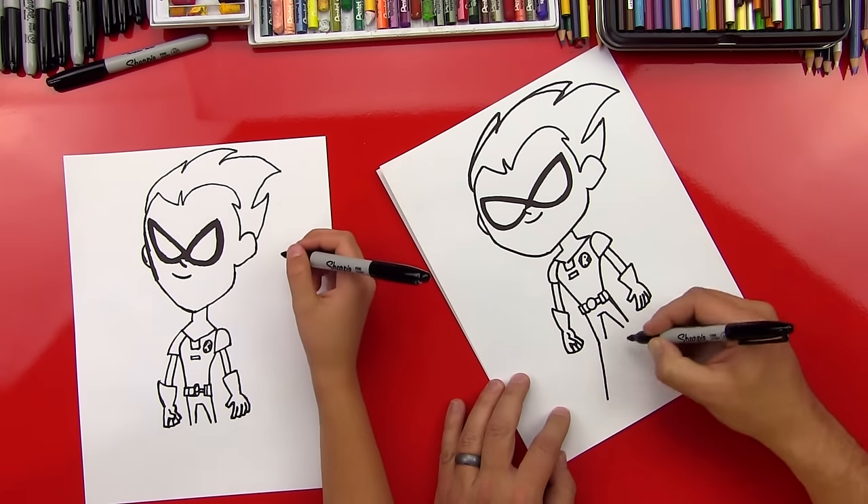Now let's put that contour line at the top. We were missing one thing — what are we missing? The cape! We're going to extend a line down from his hand on each side, and then connect these two lines so that the cape looks like it's behind his legs. Awesome, man — give me five! You did it!